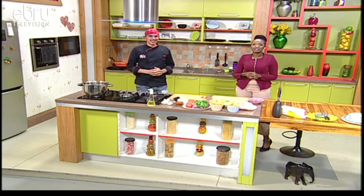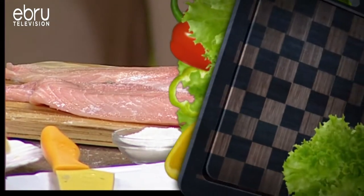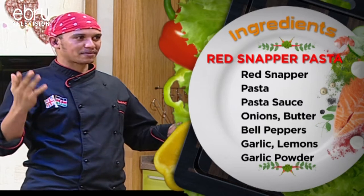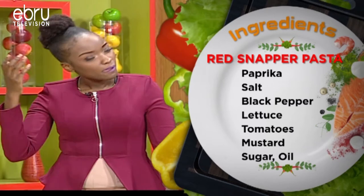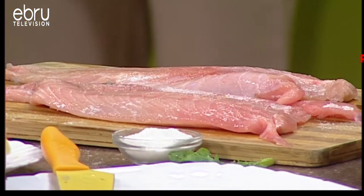Welcome to Hot Plate, the home of super easy and delicious food. My name is Claire Carato and I'm Chef Bennett. Now I've been enjoying these olives — they have a lot of nutritional value and add so much flavor to sandwiches, pastas, and pizzas. Today we're doing red snapper pasta and some salad. For those joining us for the very first time, welcome to Hot Plate — we're in for an hour of delicious food.